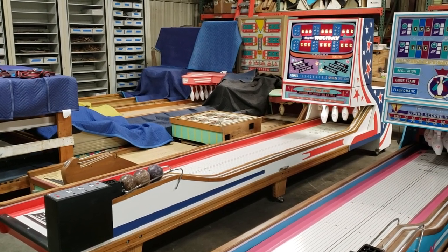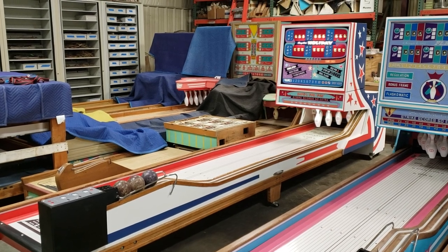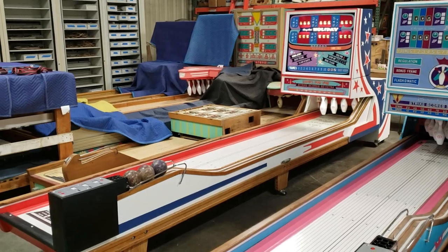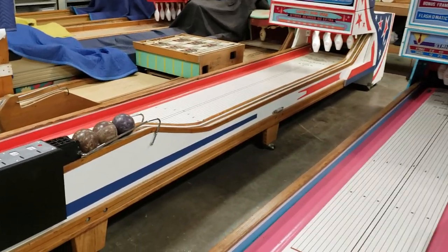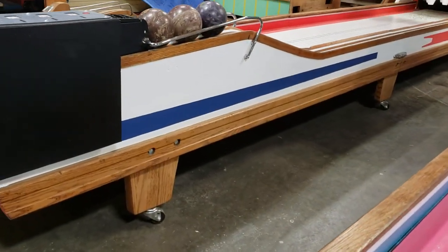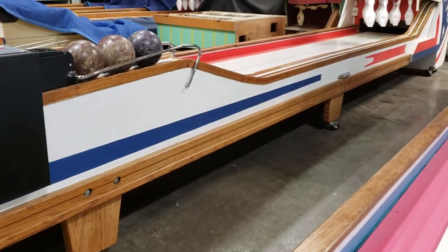Hello everyone, this is Chris with St. Louis Ball Bowler Company. Today we have a 1972 Chicago Coin Holiday Ball Bowler — this one is 16 feet long. We want to take a quick walk around to show you everything we've done to this game. It's just a gorgeous game. We sanded it all down to bare wood, re-stained and finished it to the original color, and repainted the original color and artwork back onto the bowler.